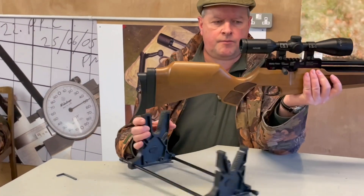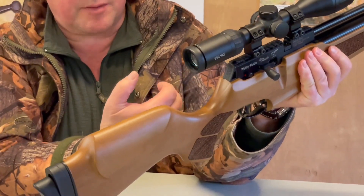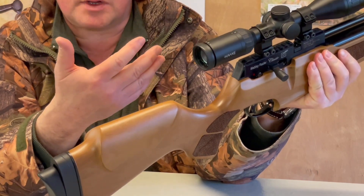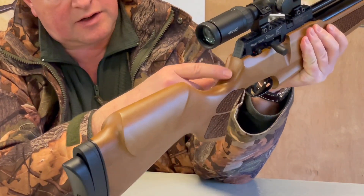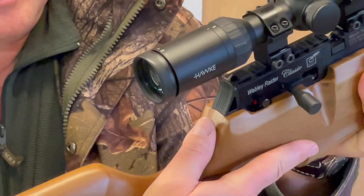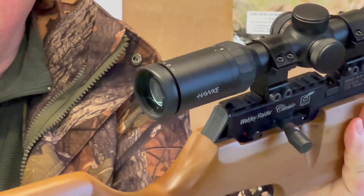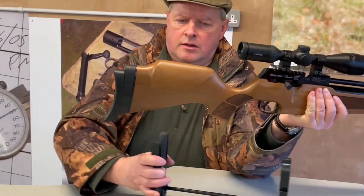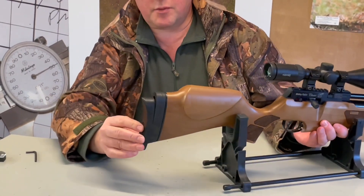Looking into the grip, you've got what I'd call a thumb-up style — if you relax your hand, your thumb often wants to sit up. With this you've got a nice flat that starts in the wood and continues into the back of the block, so when you relax your hand it naturally sits in the right place. It really helps getting the right squeeze on the trigger — it's nicely designed with a lot of thought gone into it.